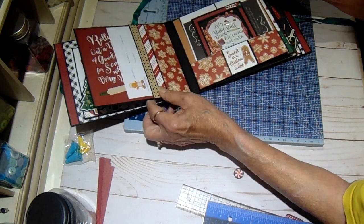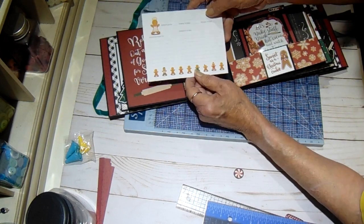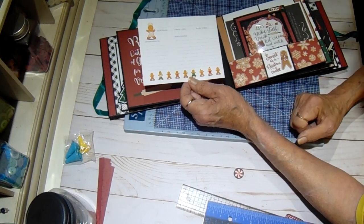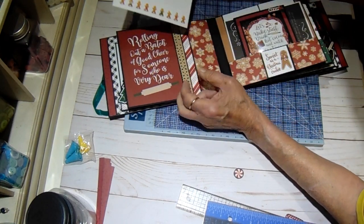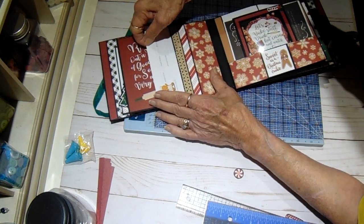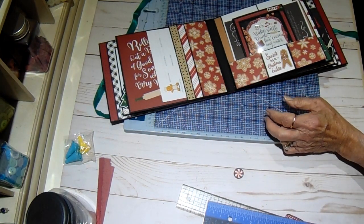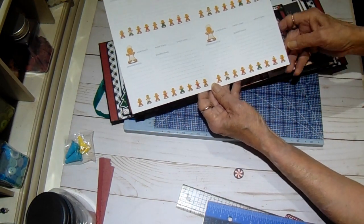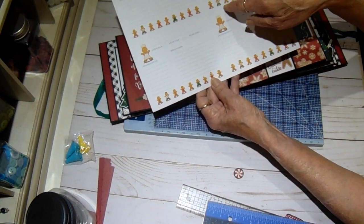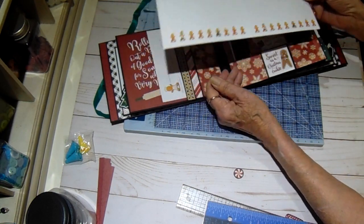Then on the back side, these little recipe cards I found free online and I'll put a link in the description box so that you can print these. They come out on an 8.5 by 11 sheet of cardstock — this is just a lightweight cardstock I had in my stash — and they come out landscape, four to a sheet. If you'll put it in your cutter and cut it at 5.5, and then cut each section at 4.25, you'll come out with four identical recipe cards.